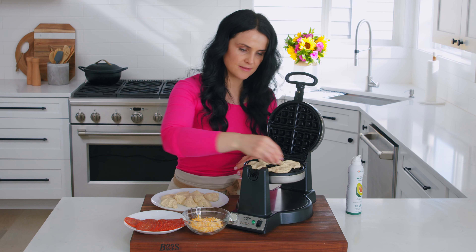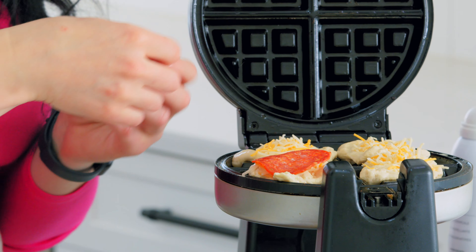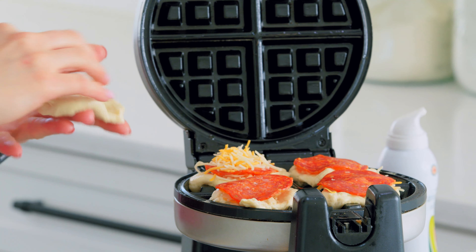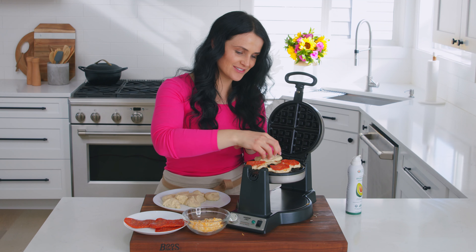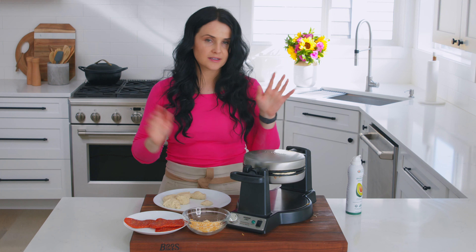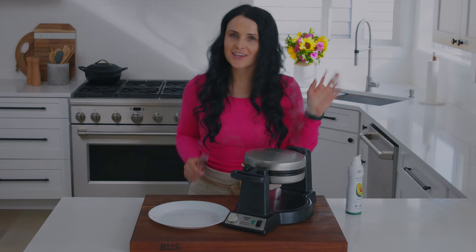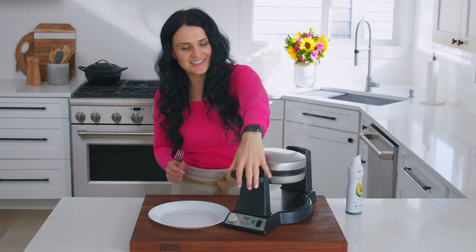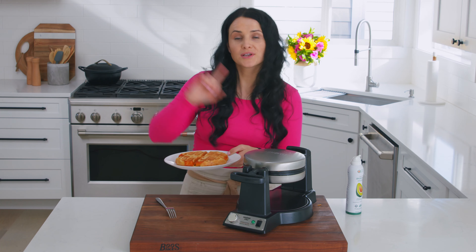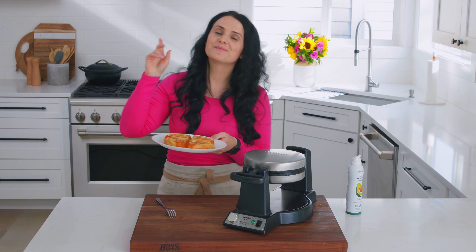I put some cheese in the center, then a piece of pepperoni, and cover it up with another piece of dough on top. This one will need a little extra time because pizza dough needs more time to cook, but it'll probably beep at just the right timing. It's ready — so crispy! We'll cut them apart; the boys are waiting in the next room to enjoy them. They're super hungry. On to the next thing.